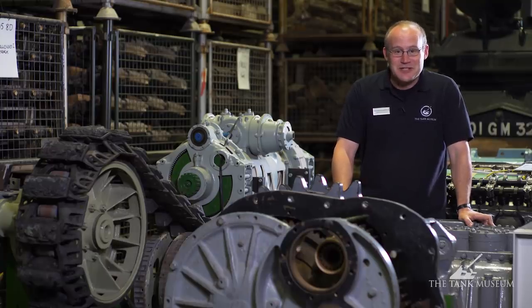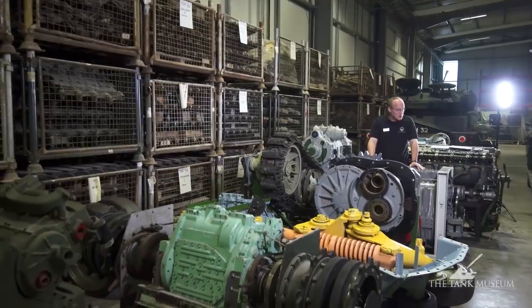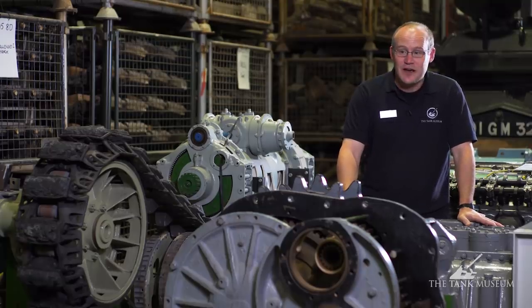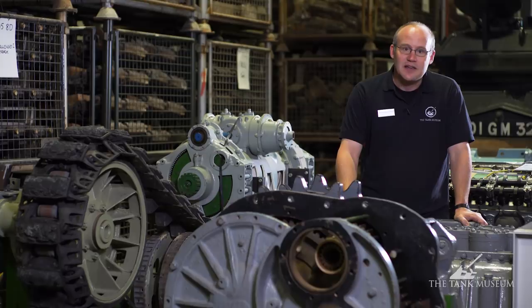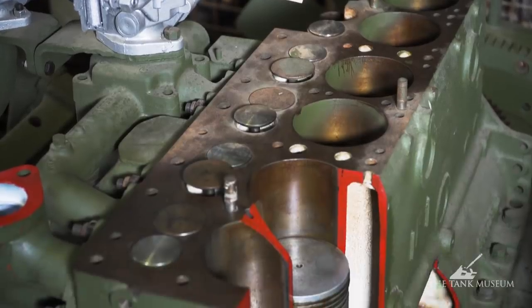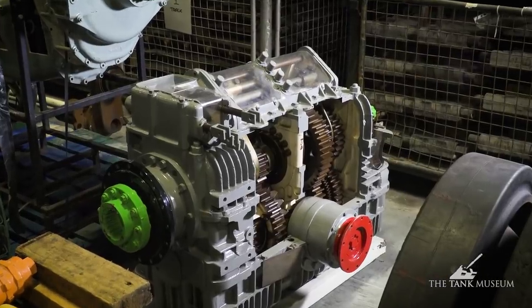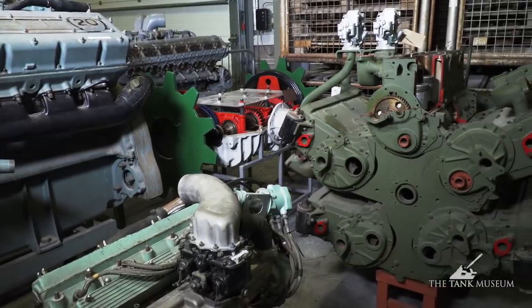A lot has happened since our last episode — it's been a busy couple of months. You may be wondering why I'm standing between all these engines, final drives and gearboxes. These were donated to the Tank Museum by the Defence Academy at Shrivenham, where they were used as training aids over the generations. There's a Chieftain gearbox, a T-34 engine, a V8 from a Sherman, and all sorts of things. We'll talk about it in more detail in the next episode. We're very grateful for that donation.